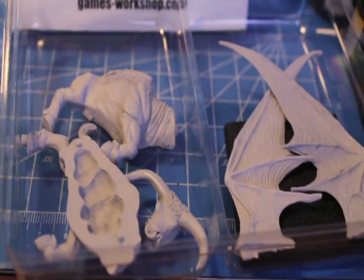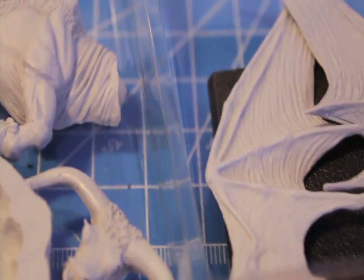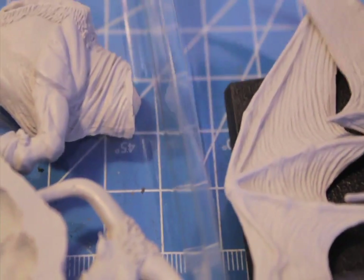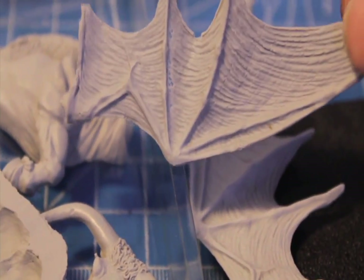You get one of these plastic containers inside. And let's take you through all the pieces of it. First, as you can see, it's FineCast, which is that hybrid of plastic and resin.